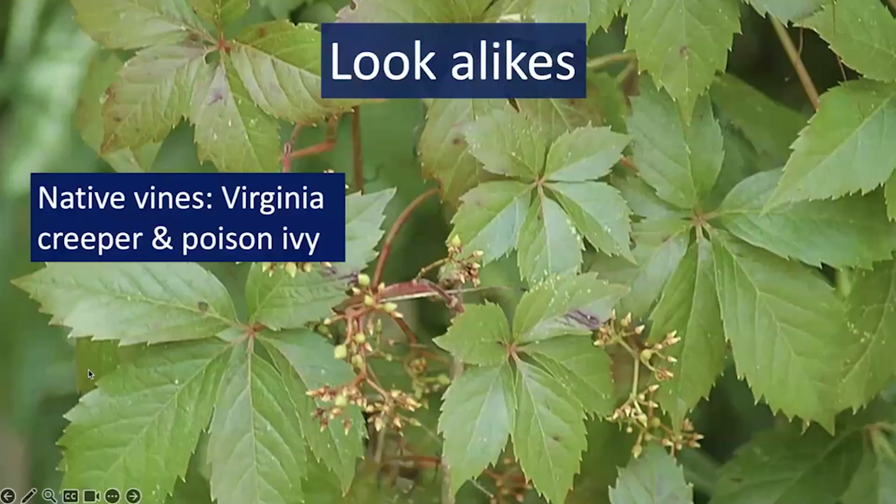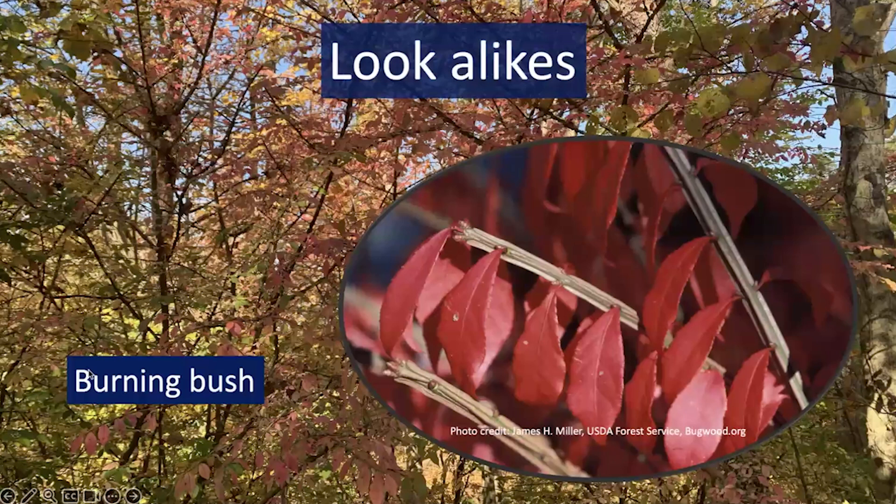There are also some native vines that you might see growing up into trees or growing as a ground cover, things like Virginia creeper, which you see here, as well as poison ivy. While those are not necessarily desirable in all settings, these are native species that have been here for a long time and are not necessarily invasive threats. There are also some related species of euonymus in the same genus as Winter Creeper that can look kind of similar, although they have a more shrub-like growth form, including burning bush, which is an invasive species.